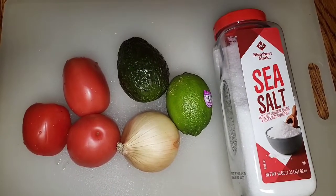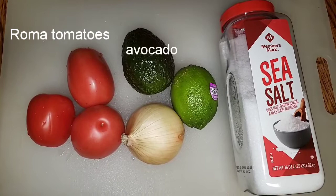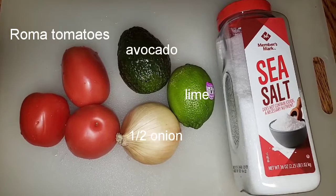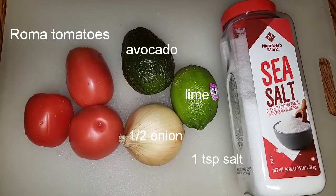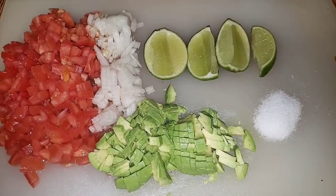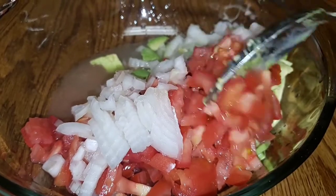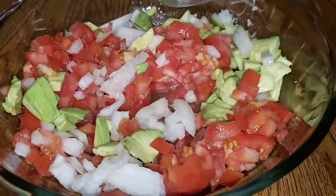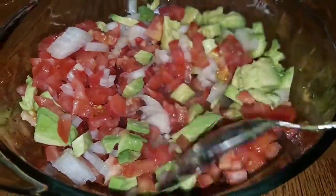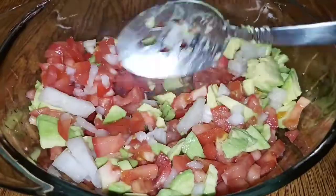These are the ingredients you're going to need for your pico: some Roma tomatoes, an avocado, one lime, about half of a medium onion, and some sea salt. You can use as many tomatoes as you like. Let's get these into a bowl so they can become friends. We're going to toss our ingredients together and then let them sit for about 20 minutes so everybody can get to know one another.